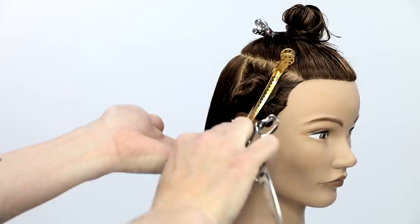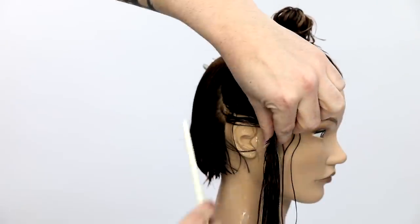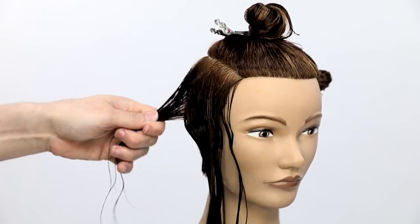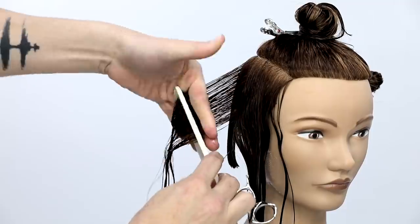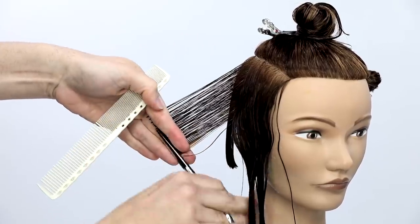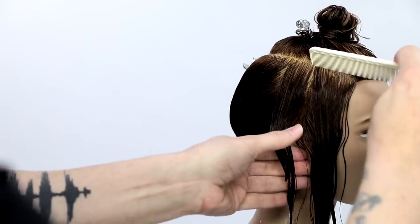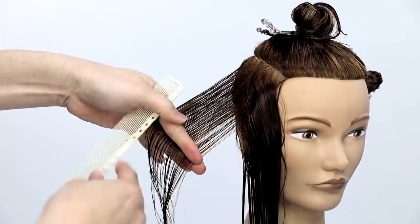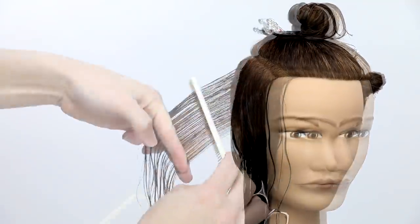You'll notice my fingers are pointing down. A lot of people struggle with hand positioning in hair cutting. I always think about my thumb pointing in the direction I'm moving — so if I'm moving to the right, my thumb points right. When I go to the left side, my fingers point up and my thumb points left because that's the direction I'm moving. That just keeps me consistent in my combing, and the more consistent you are with combing, the more consistent your haircut will be. Take a little old hair and some new hair, making sure you have a clean guideline.